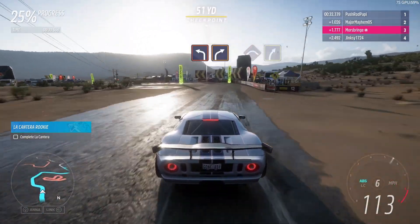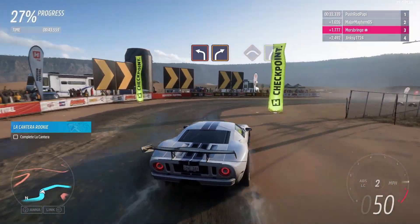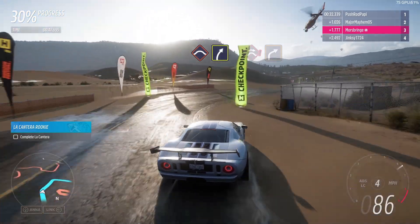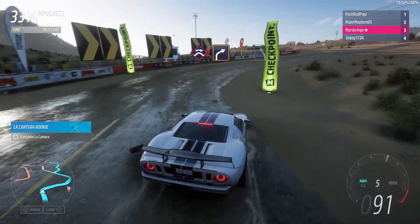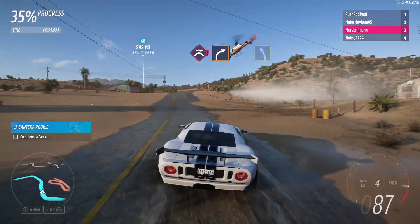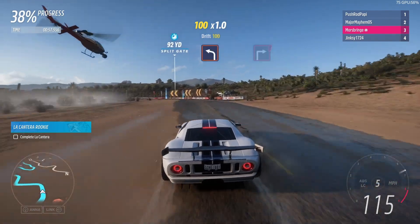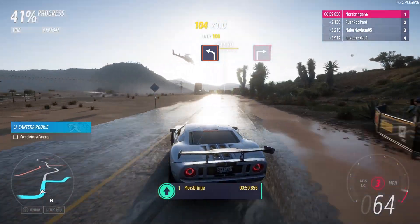R left, into hard right, press, then medium right, jump, hard right, easy left, hard left, square right.